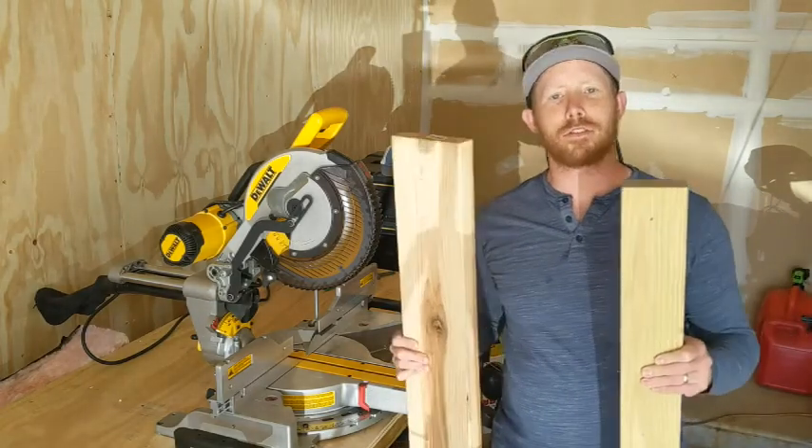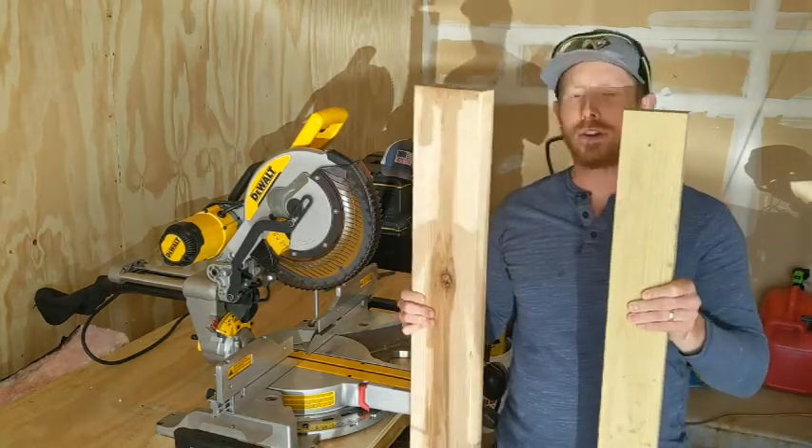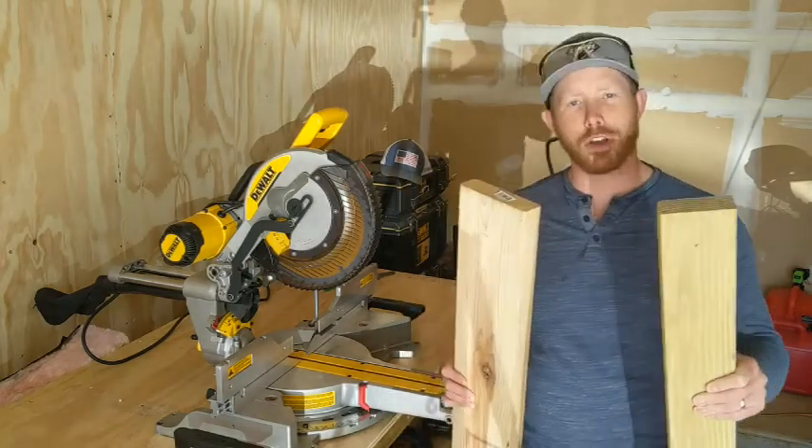Alright, so if you ever need to make a 45 degree cut with two different sized boards so that they fit, today we're going to show you how.